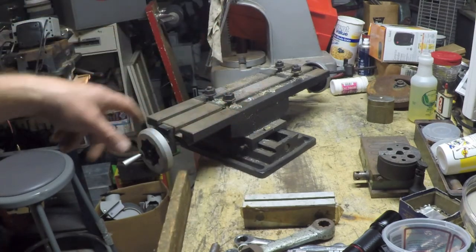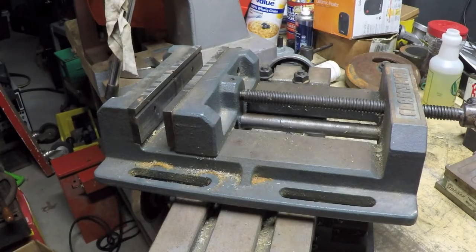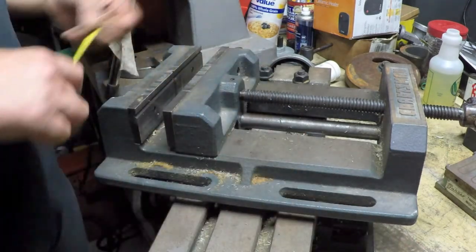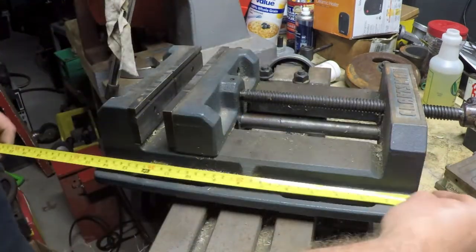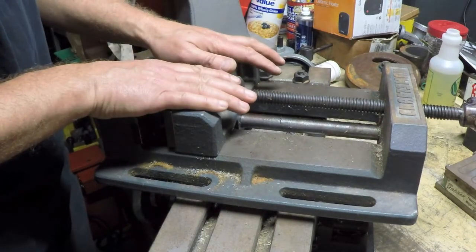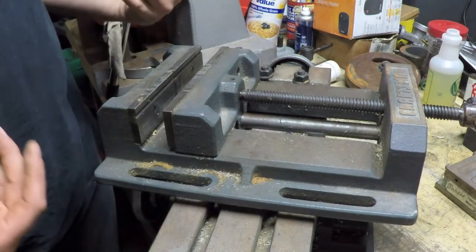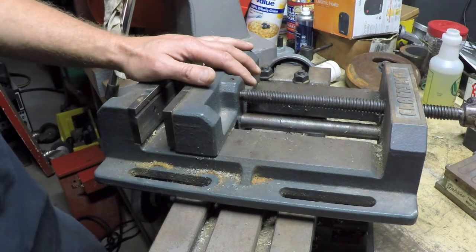Whoever had that drill press had taken this XY table and bolted it onto the drill press table. And as if things weren't bad enough, on top of that they bolted down this large Craftsman drill press vise. It's pretty heavy — this is a large one; I've got a different brand that's quite a bit smaller. This one has about 8.25-inch jaws and is 14 inches overall length, so it opens up to take a pretty good-sized piece. I unbolted it and explained to the guy that this was actually the table for his broken drill press.